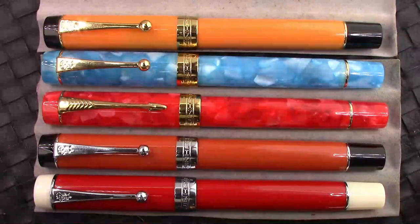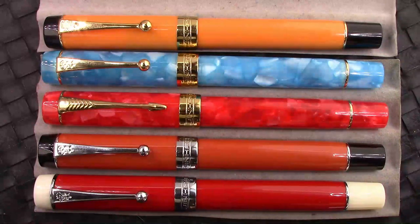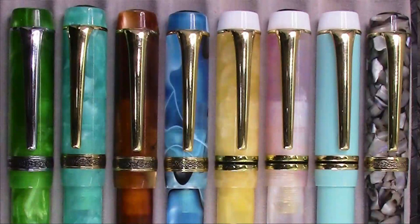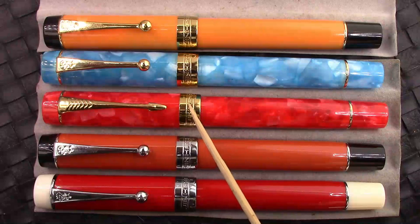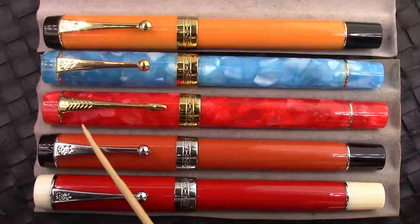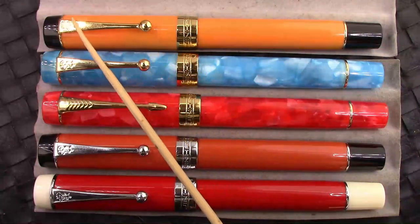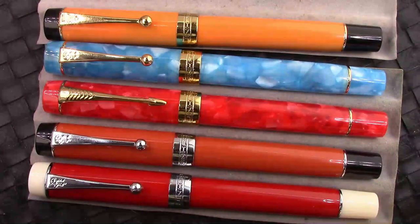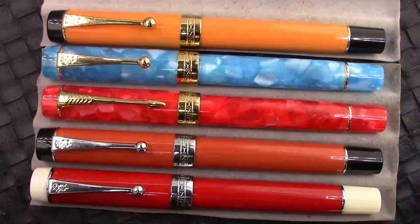Here are some Jinhao 100s I just assembled — about half of my collection. I wanted to show you the great range they're doing now with this model, similar to the Kyglu 316. I think the Kyglu 316 is still one-upping them in variety of resins, but these are enjoyable in their own way. There are also different style clips — both silver rhodium and gold-colored plated trim. Here's a logo with a ball clip, here's an arrow clip. The white finial certainly puts it at a different level, but you need to be careful to clean off that white section because it can discolor from ink.